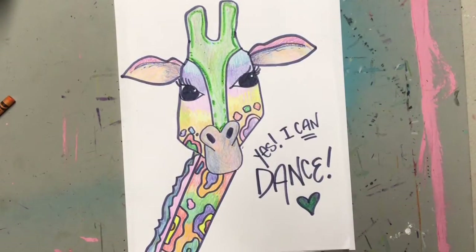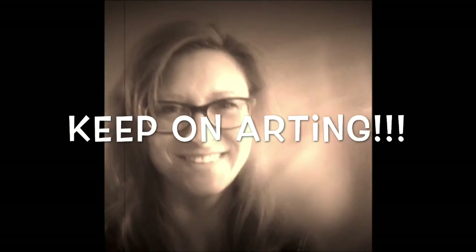I hope you liked drawing a giraffe with me. Have a great day and keep on arting!